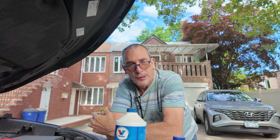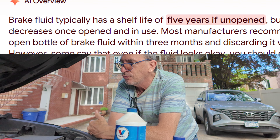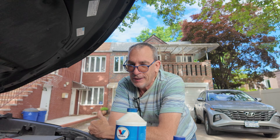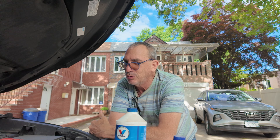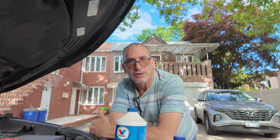Don't put old fluid in, even though it looks nice and clean. I hope this video helps you out. It's a 2017 5th generation. Changed my brake fluid when I did my last brake job — I don't need to change it for at least another year.